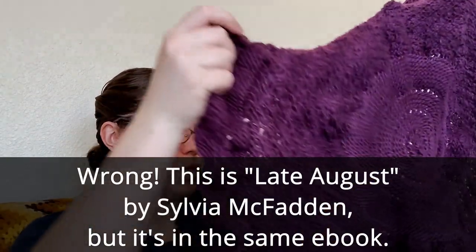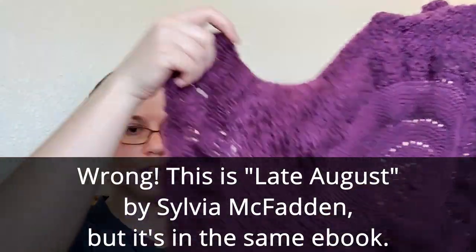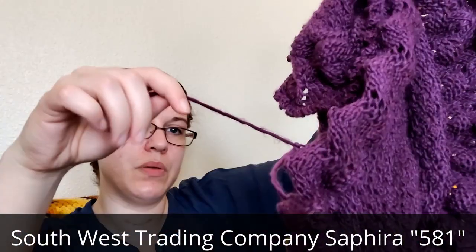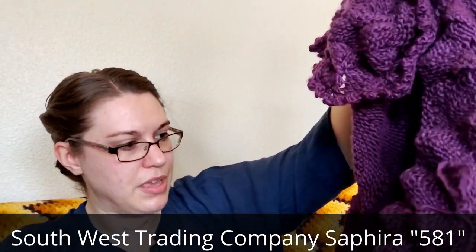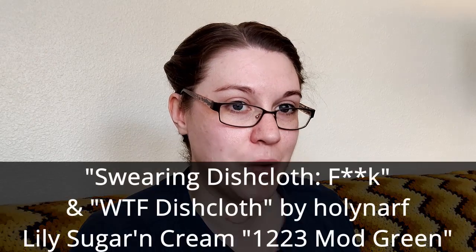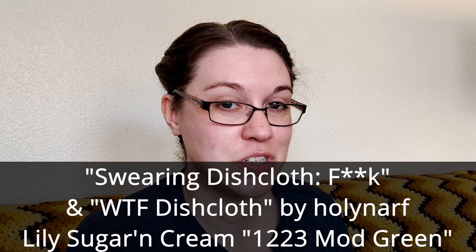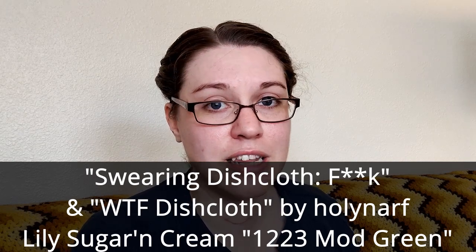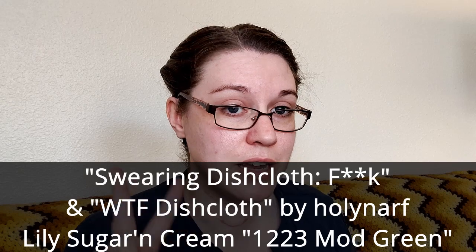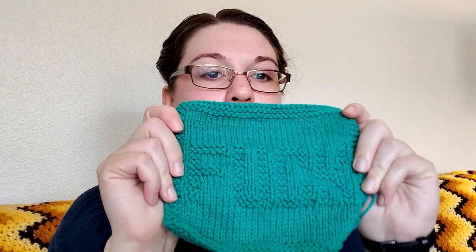This is the Moon Shawl by Sylvia McFadden — another one of her designs. All this really needs is for the ends to be woven in and for it to be vigorously blocked. For a family friend, I was making dish towels for her with swear words because that's just her personality and she's going to love them. But I only have two of them done — I have two more that I'm going to make, but I need to weave in the ends and block them.